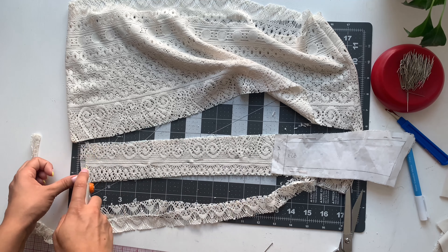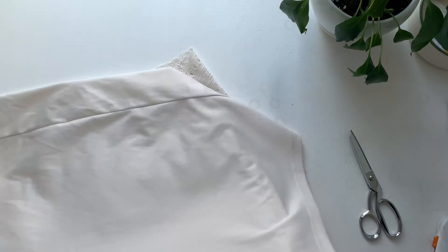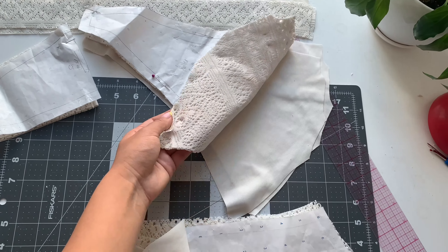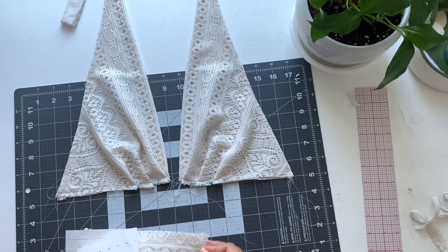Now take the lining that was inside the skirt and cut out the rest of your pieces for the lining — your cups and everything are indicated on the pattern, so just follow the sewing steps in the halter tutorial.